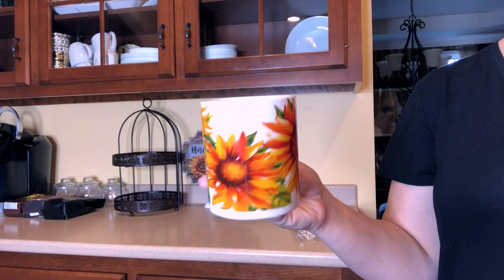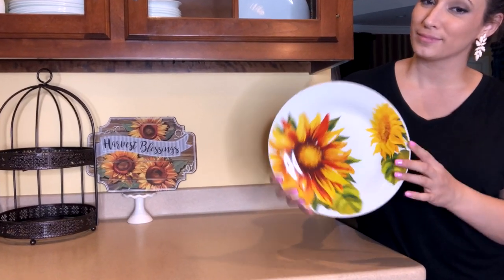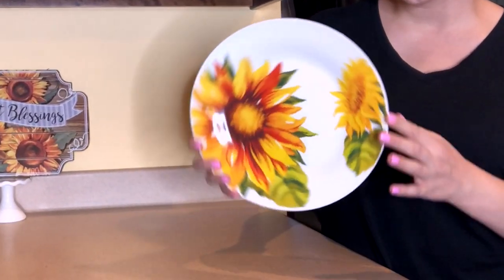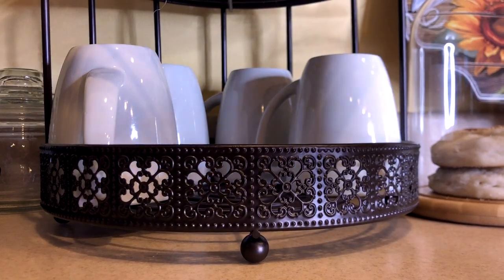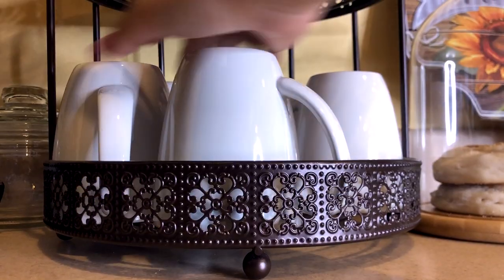You could do all your coffee mugs in a fall theme, but I just bought one each of the sunflower plate, mug, and bowl from Dollar Tree. I decided to actually use them for decor rather than for drinking. I'm keeping my plain white coffee mugs that I use year-round and instead using the sunflower mug as part of an accent in the decor.